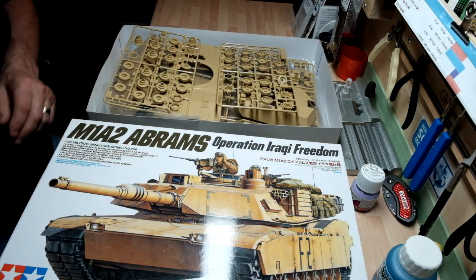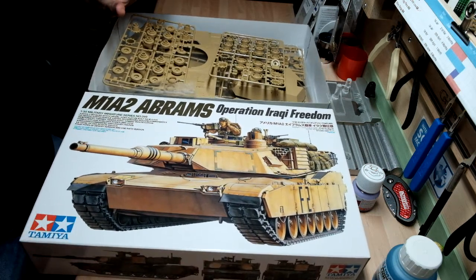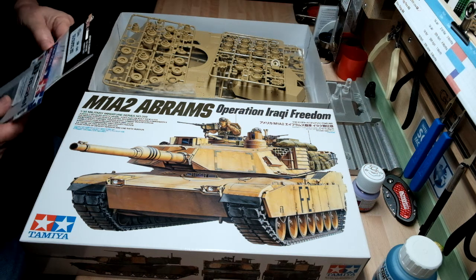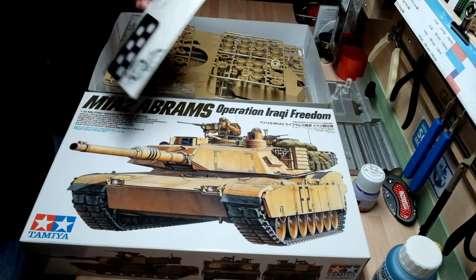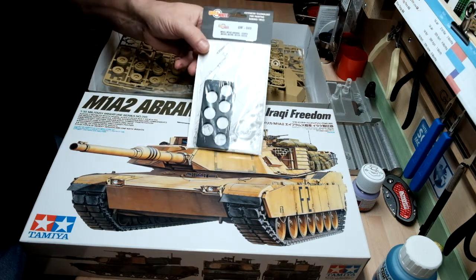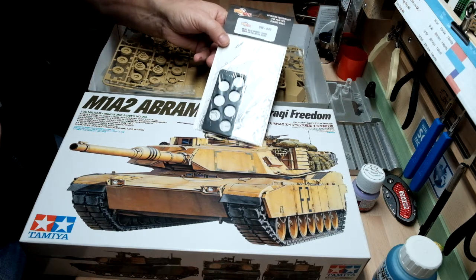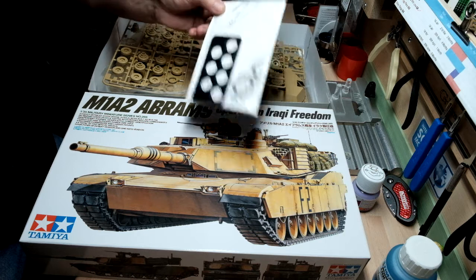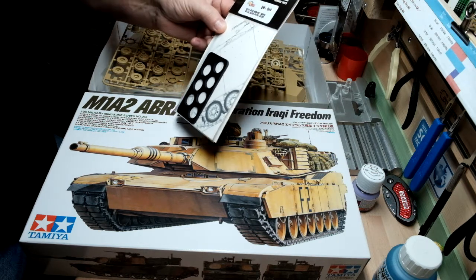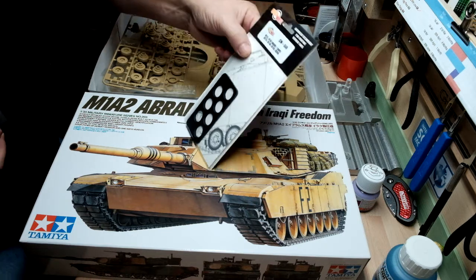So you can see I've got all the bits available, and I've also got some extras which I'll explain. The first is the Quick Wheels mask for the wheels — these work really well. I've got a few for different models but this one fits this kit and also the other Tamiya Tusk 2 version. It might even fit the Dragon kit, but I'll look at that later.